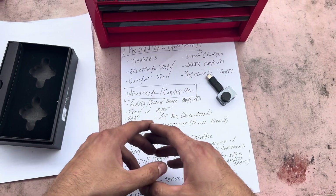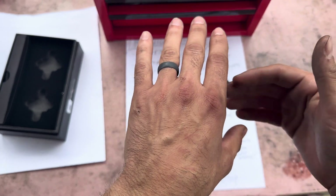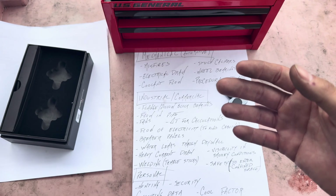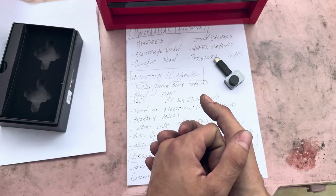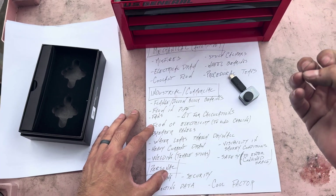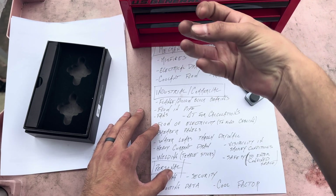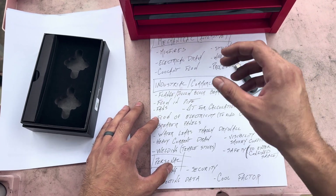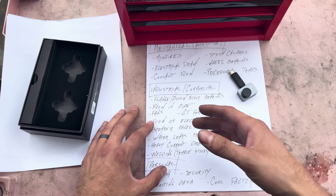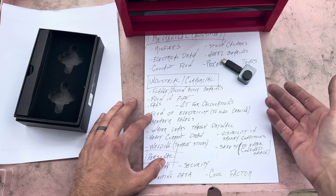Another use is checking flow through a pipe. If you don't have an ultrasonic detector or flow meter, and you need to check if a pump and valve are open without traveling all the way there, you can check via temperature difference within the piping. Same goes for high-speed fans — you can check bearings remotely while they're moving. Engineers can also use temperature gradients for Bernoulli's or mass flow rate calculations.